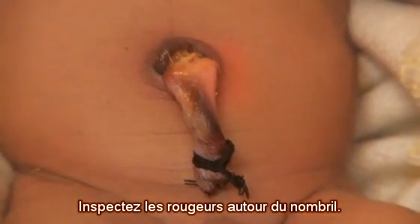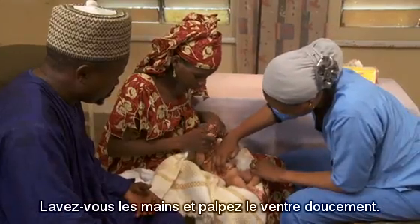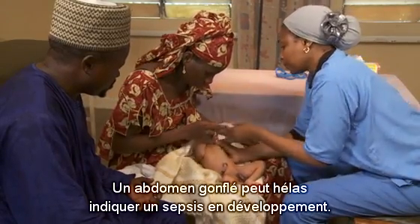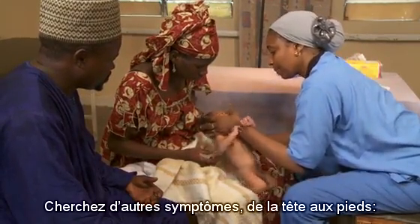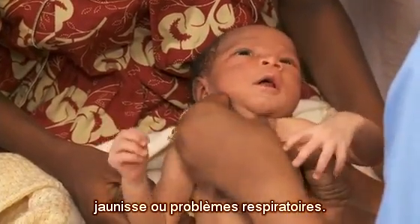See the redness around the umbilicus? Wash your hands. Then, gently palpate the belly. A distended abdomen is a dangerous sign that the baby may be developing sepsis. Then check from head to toe for other danger signs such as jaundice or breathing problems.